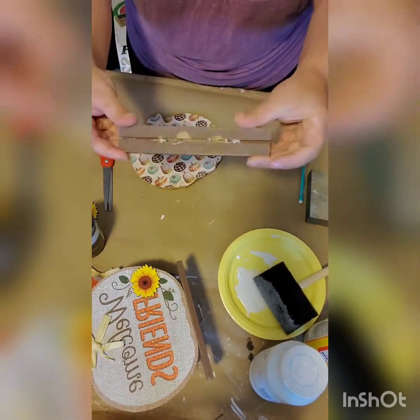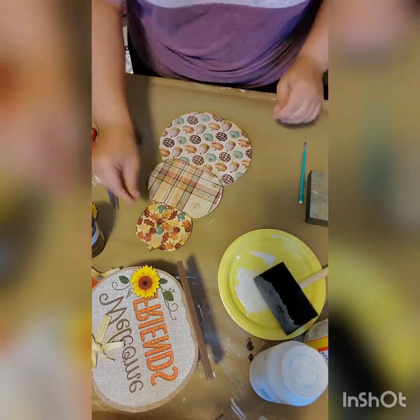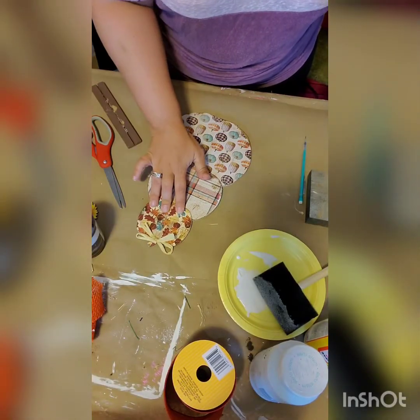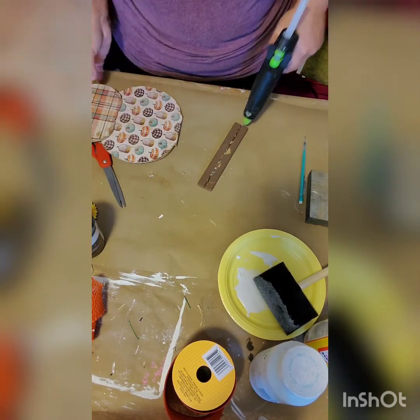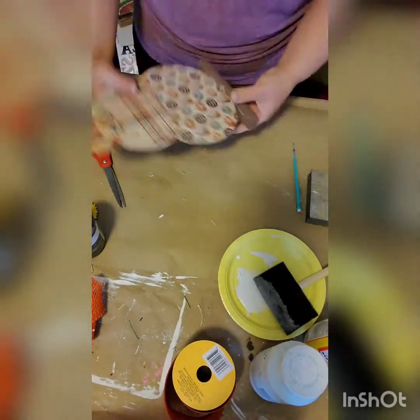After that it's time to line up our pumpkins. I put the biggest one down, then the middle size, then the small size. I'm going to take my little raffia bow that we took off of that pumpkin from earlier and hot glue it to the top. Next I'm going to hot glue all of my pumpkins together, and then put some hot glue on the base and hot glue that pumpkin down.